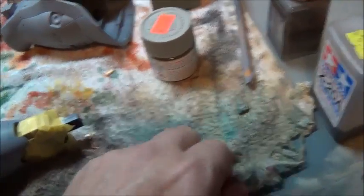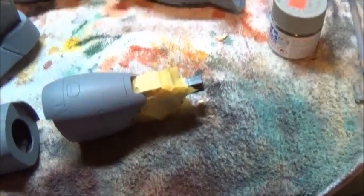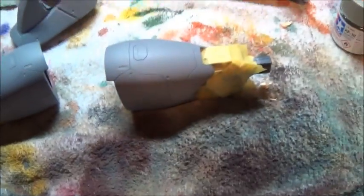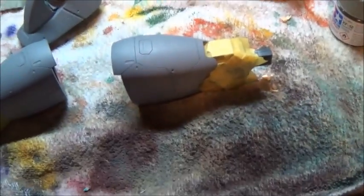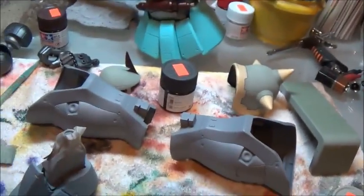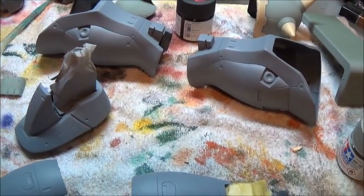I've got the legs ready to repaint and I already see the lines coming through the primer — those lines are not going to go gentle into that good night. I may have to live with some remnant of them showing through, which does not please me. I may have to get out the Kills and really shellac these things to get rid of them.